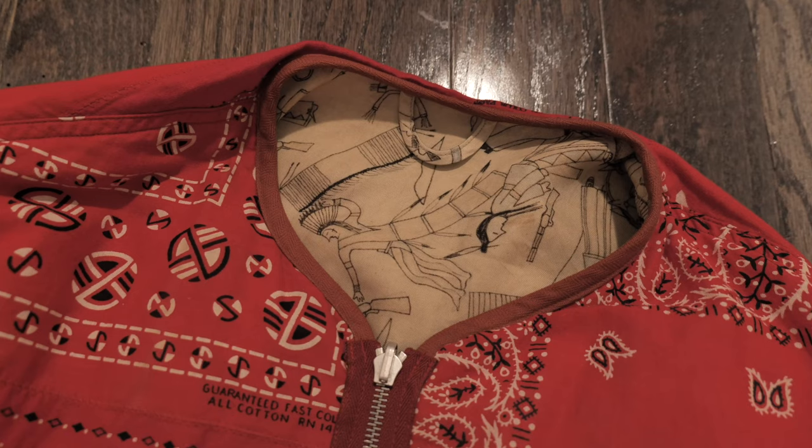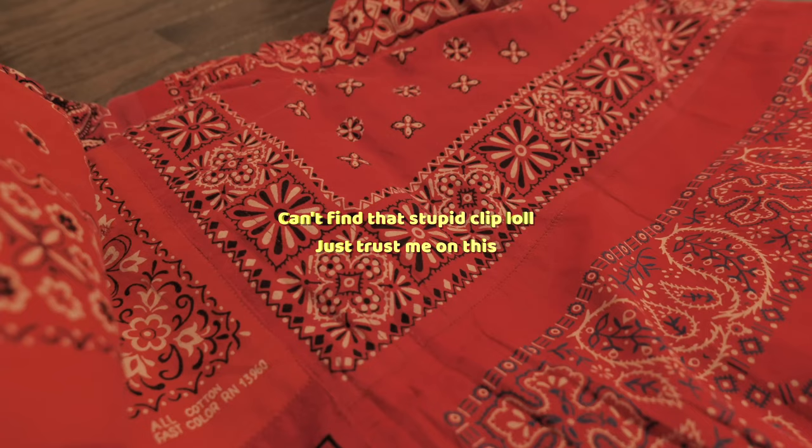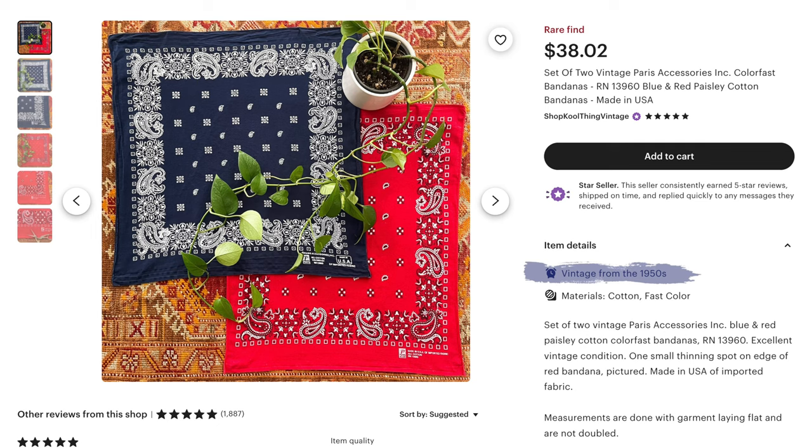To try to confirm that, I did extensive Google research but couldn't find any actual quote of Hiroki saying it's from those eras. So what I did was look at the words on the jacket — one of them reads 'Wash fast colors all cotton RN14193' and the other reads 'Paris Accessory Bandana, all cotton, color fast.' If you do a quick Google search on these two brands, they were making bandanas in the 50s and 60s. I've learned that Hiroki travels a lot, so I think he and the team at Visum probably source these mainly in person, allowing for more thorough quality control.